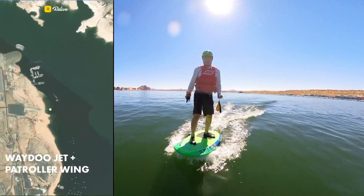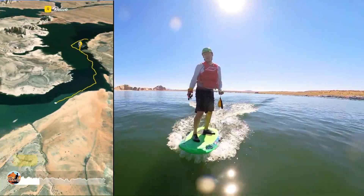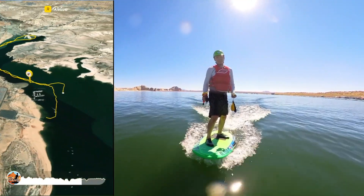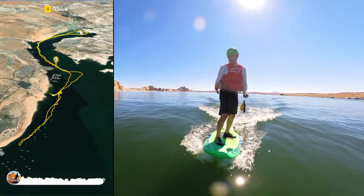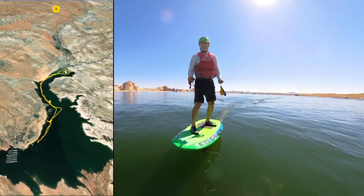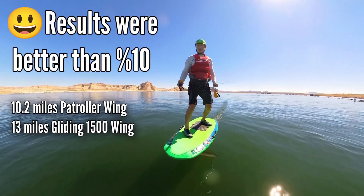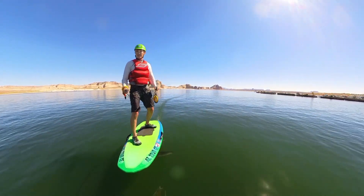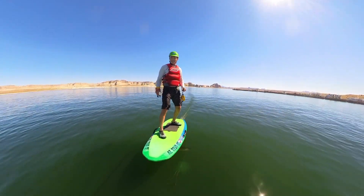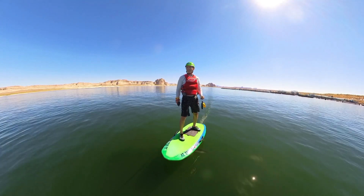We're going to do a range test with the gliding wing 1500, similar to what I did with the patroller wing. With the patroller wing I was using power level 12, which was one level higher than minimum flying speed, so I'll do that again — one level higher than minimum. That means power level 10. This wing is going to be possibly about 10% more efficient based on speed.